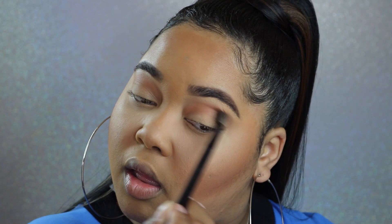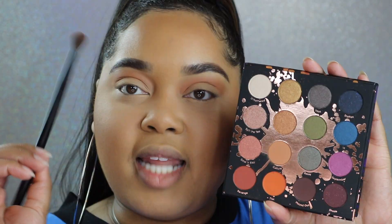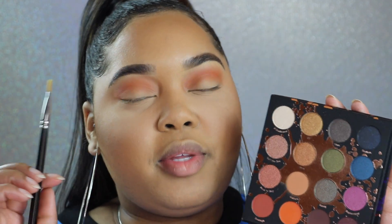I already have the majority of my makeup on — I'm going to start with my eyes, already prepped, primed, and set. The first color I'm dipping into is Culture, using a NARS number 42 fluffy blending brush. Make sure to tap off the brush. I'm going to take this color right above my crease as our transition color. Next, with the same brush, I'm taking the color Thick and scooting down a hair to apply it directly in the crease — Culture first, then Thick right below it.